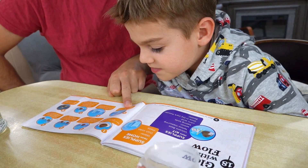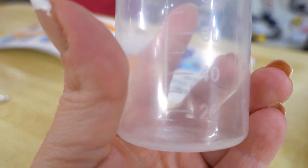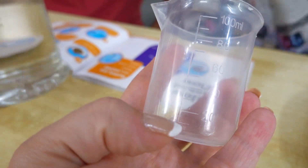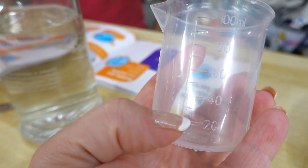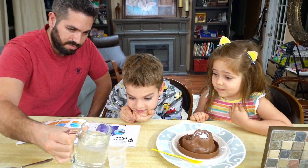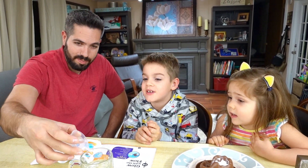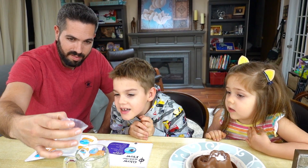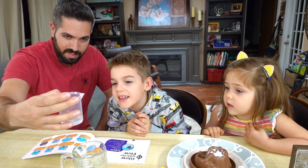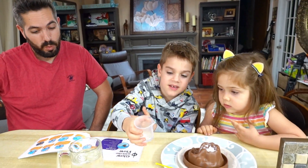Fill the beaker with 15 milliliters of water — so in between this line, which is 10, then 15, then 20. All right, add the water.